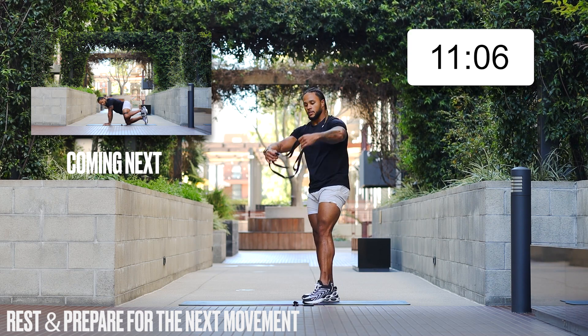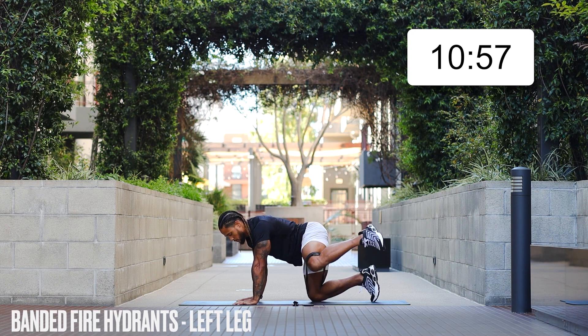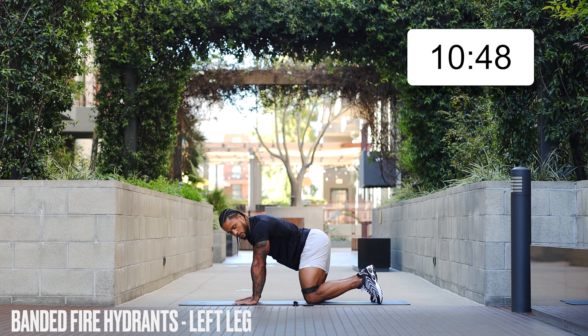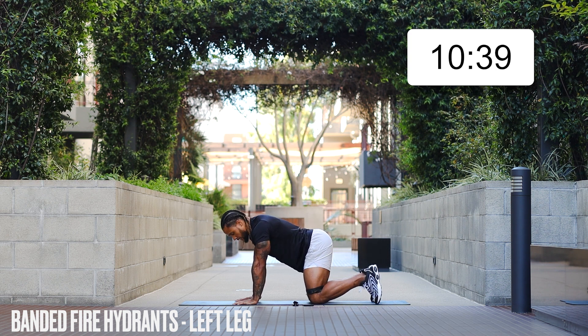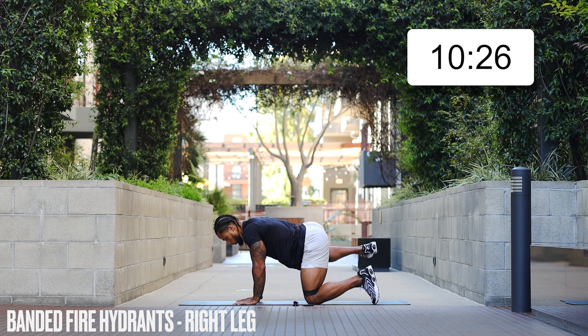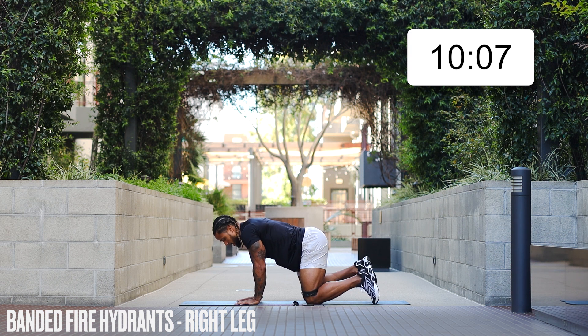Next, let's double-loop that band over and step through — we're going to do some fire hydrants. Throw that knee out to the side. We're going to go 30 seconds on each side. Keep that knife edge of your foot out, as if you're bringing your toes and heel to the sky. Keep pushing, activating that side glute, working that side glute. Other side, same thing. We're spending quite a bit of time on the legs as it's the largest muscle group and we need to work those legs.